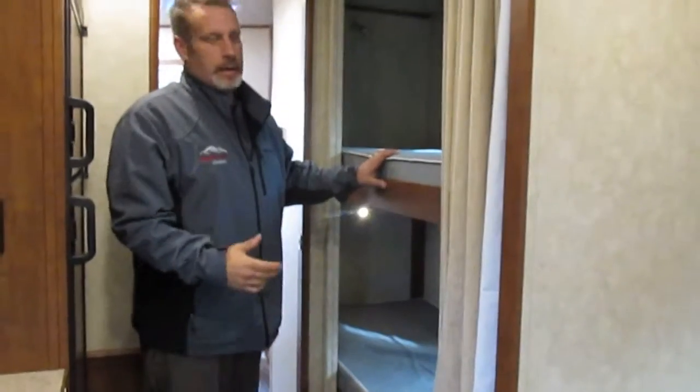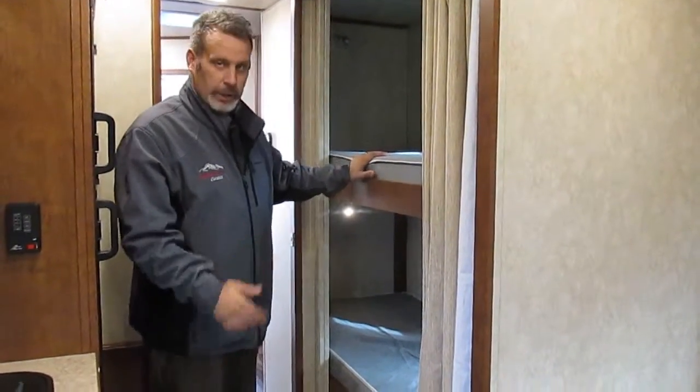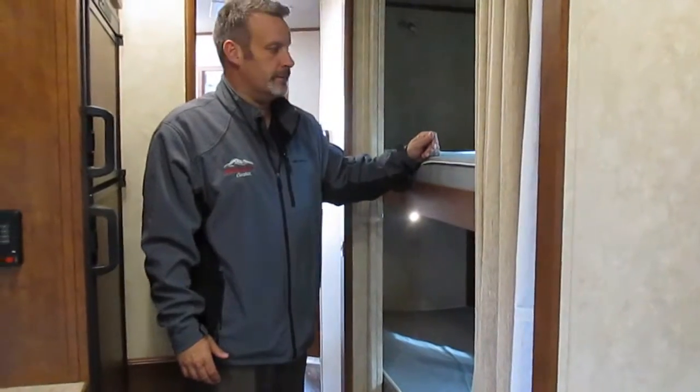On this side of the trailer this is a great setup here. It's got the bunk bed setup, so a little extra sleeping. If you don't have guests with you, this is a great place for storage. They also have nice windows in here that you can open up so your guests can have some good ventilation.